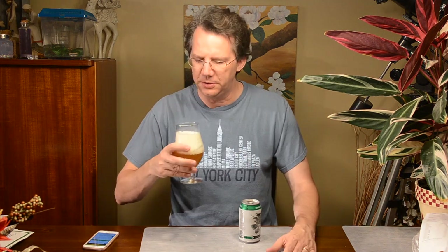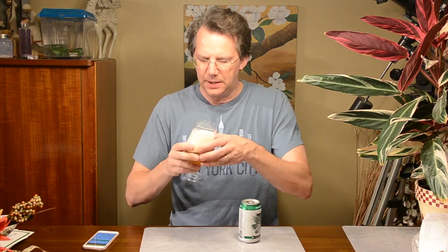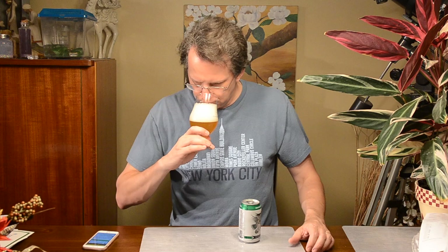That malt backbone comes through even on the aroma. Wow, I like that layer. It's got like several layers of caramel malt — maybe some aromatic malt. And it tastes like they've got a couple different varieties of pale malt in there too.